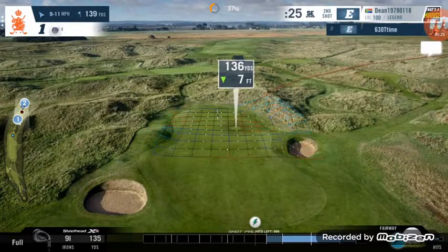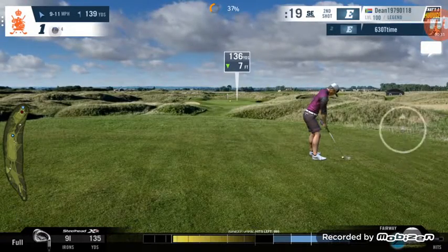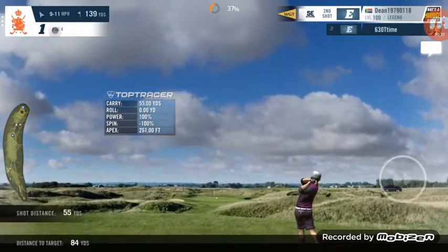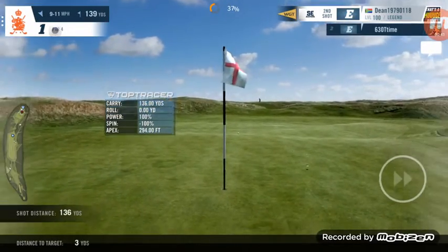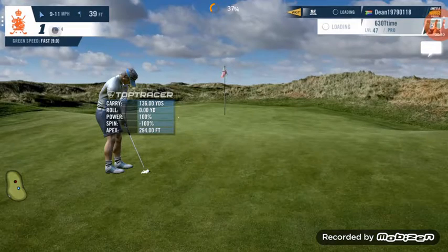We should get close to the flag if I hit the ding, which I hope to — just about missed it slightly, but close enough that it went pretty straight and sets me up for a birdie opportunity, a little bit shorter than I would have liked. If you enjoyed my video, please like and subscribe.